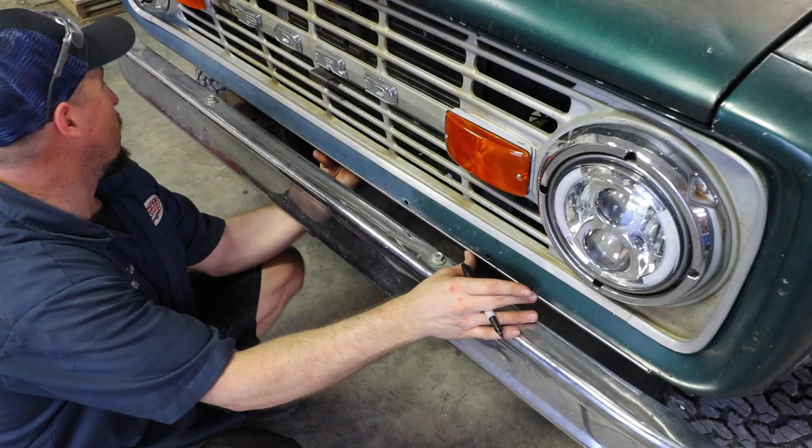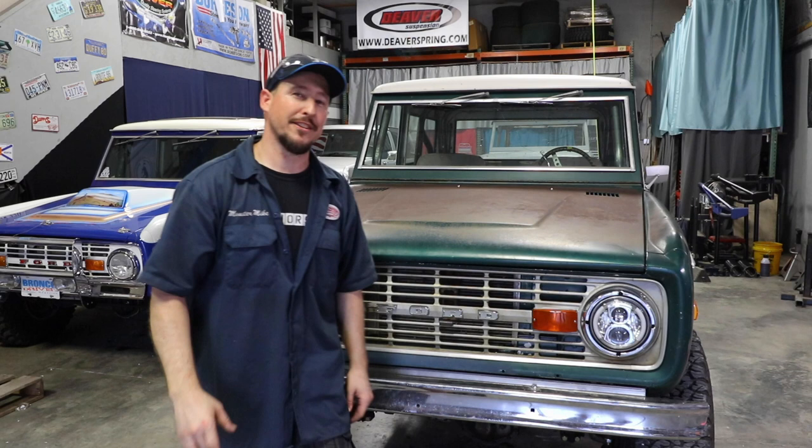Thanks everyone for joining us at the Bronco Garage. That's the conclusion to mounting the James Duff filler panels. Make sure on this front one that you paint it and then mount it, and everything is going to look amazing. Leave a comment below — I want to see what you guys are working on and what you think about these filler panels. We'll catch you next time, don't forget to subscribe.